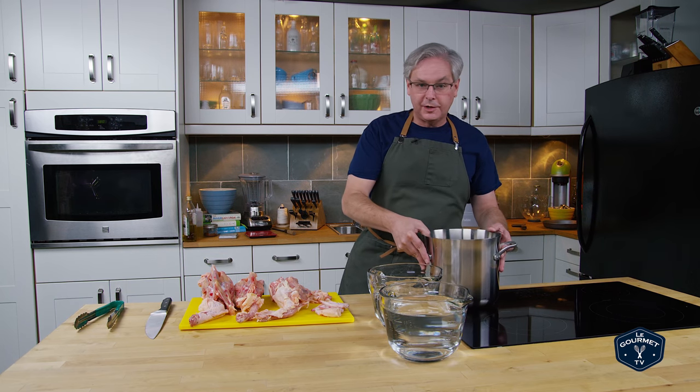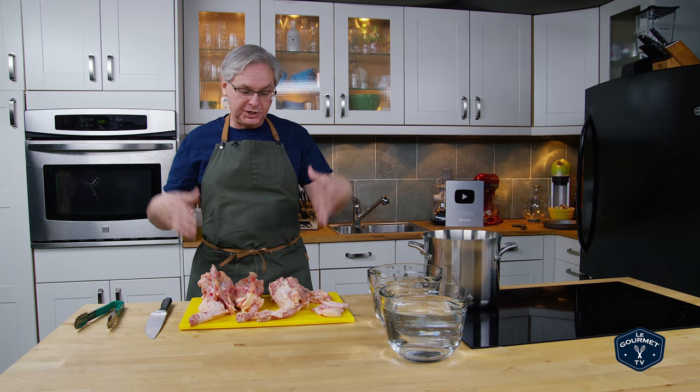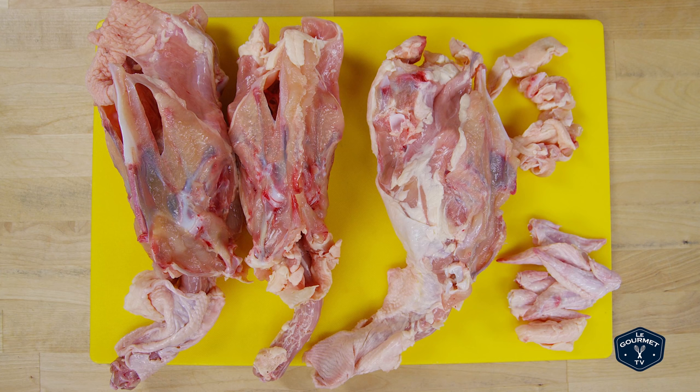Welcome friends. Today we're going to make chicken stock. My friend Jamie was in and showed us how to break down a chicken, so I'm left with these three chicken carcasses and I thought I'd make stock with them because it's always a great idea to use the entire animal.